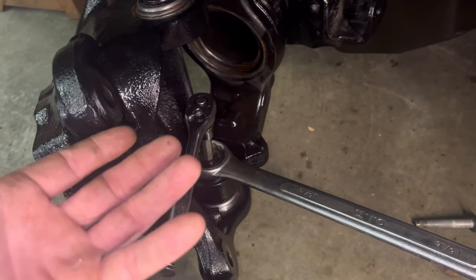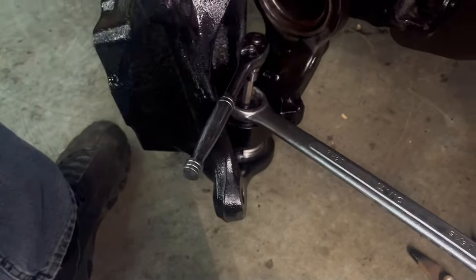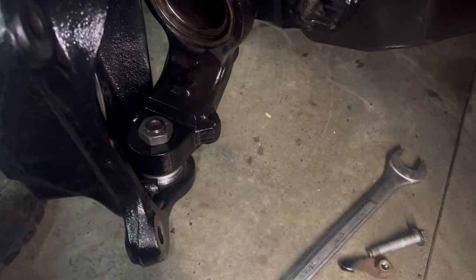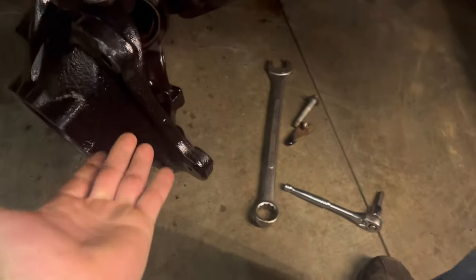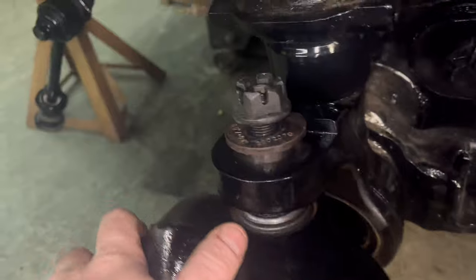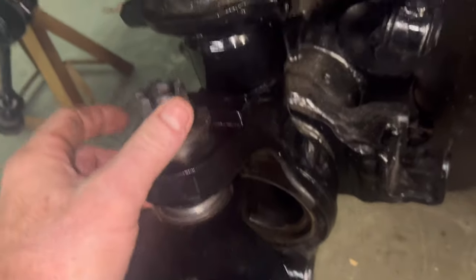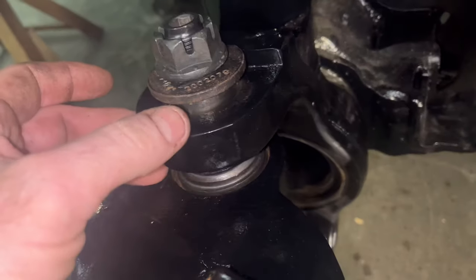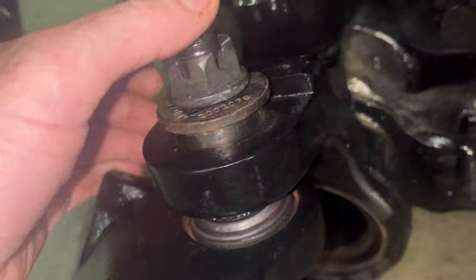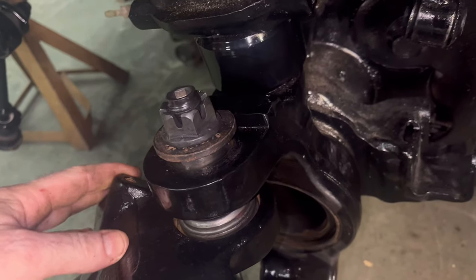I'd rather let the nut pull it up and seat it where it needs to be rather than put a bunch of pressure on the bottom to lock this in the bore. You can put a jack underneath it, but I feel you get better results just tightening the nut and letting it pull the knuckle up where it wants to be. You could put 175 foot-pounds of torque on the bottom and press it up and mess everything up. So tighten it up like this, let everything free — work it up, get it to seat on the bottom, then torque the top, go back and torque the bottom. Hopefully the bottom one is tight — spins very free.